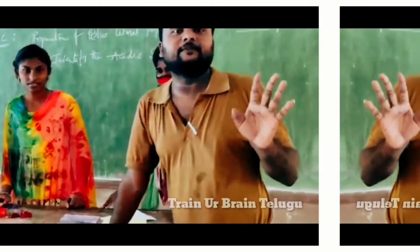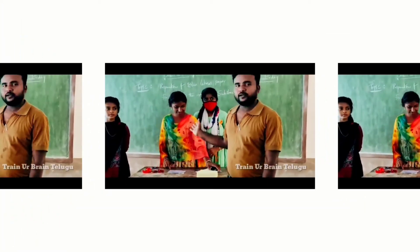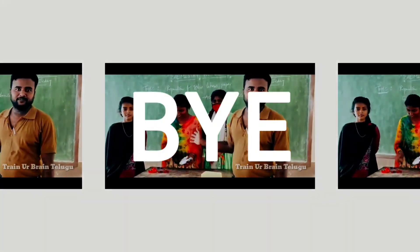Okay friends, this is the experiment. My students are very clever. So I congratulate you. Thank you.